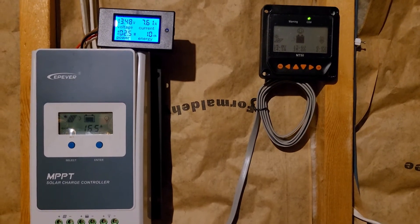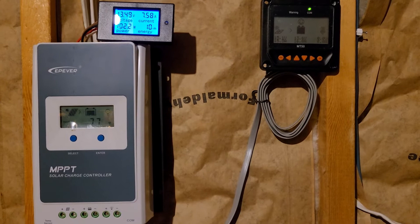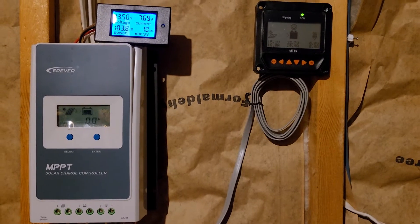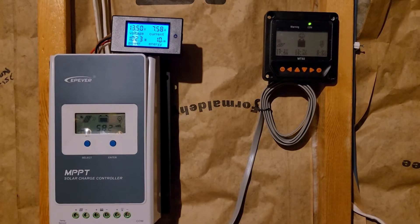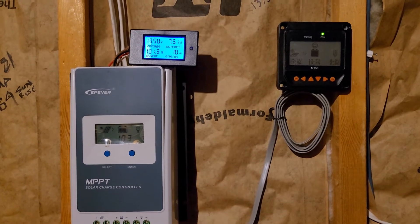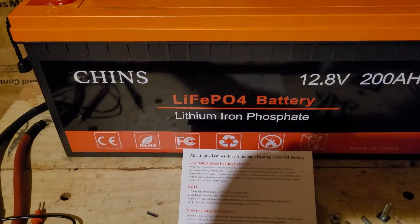If there's any experts out there that are obviously way smarter than me, please help us out with our settings if you don't like them. I'm open to all advice. A shout-out to Projects in Paradise — he was the guy that helped me with my settings originally, mine are pretty close to his. And another shout-out to DIYSolar with Will.